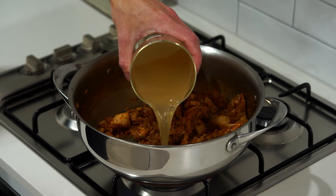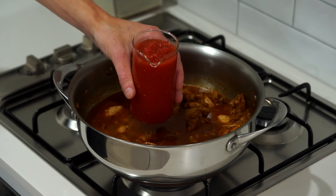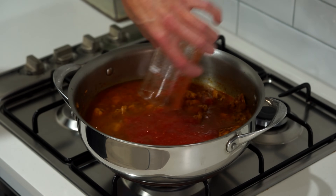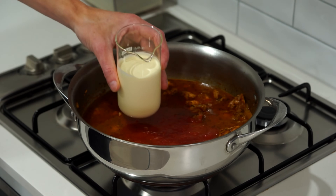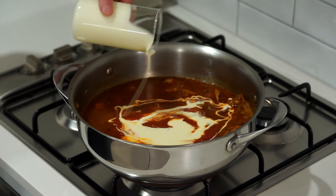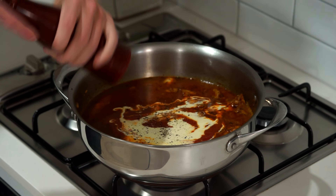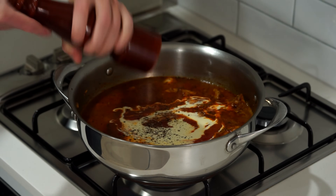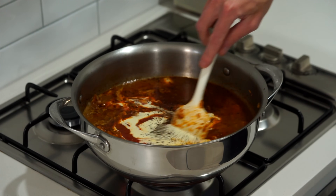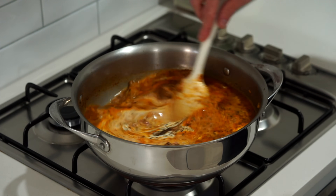Next is to deglaze the pan with 650 millilitres of chicken stock, which is also the liquid that'll cook our pasta, one can of crushed, diced, or even whole tomatoes — but if you use whole tomatoes you will need to break them down — and 180 millilitres of thickened cream. Hit this up with 20 cracks worth of black pepper and check it for salt if you wish, though there should be enough seasoning from the chicken. Give this all a really good mix for those flavours to combine and create that beautiful looking sauce.